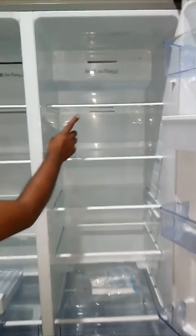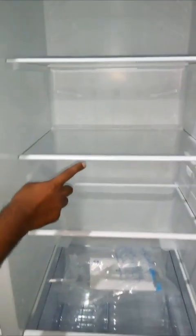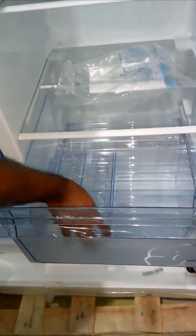This is the refrigerator section. Place the shelf in the designated slots. Fruits and vegetables are to be kept inside the box to maintain the moisture.